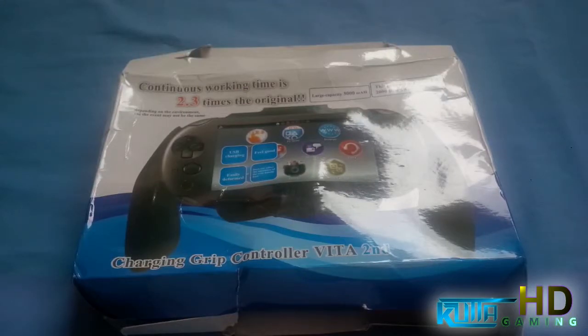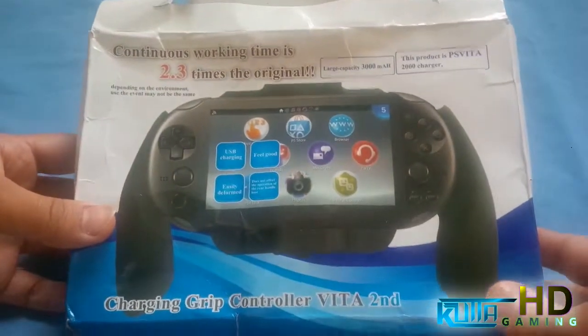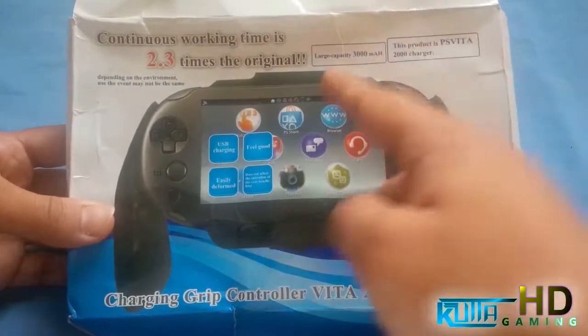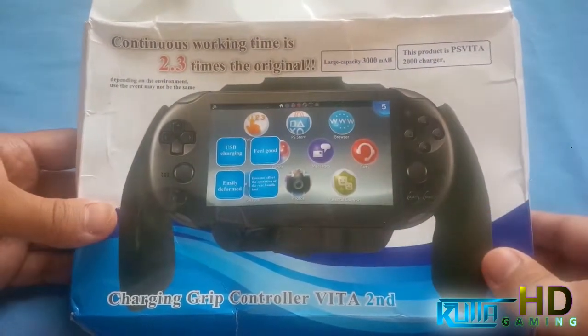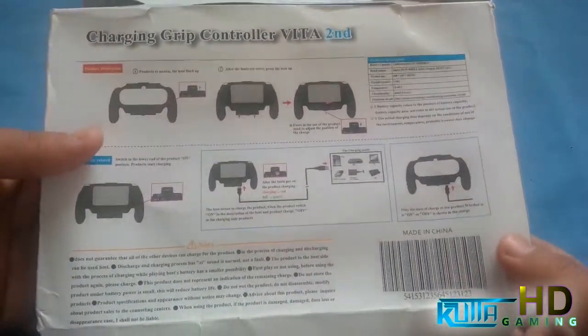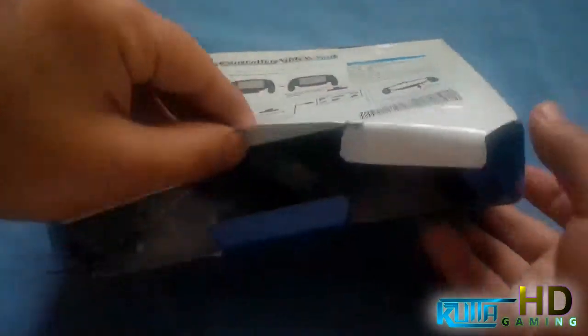First we're gonna take a look at the packaging, then we're gonna unbox it and I'll show you how it works. The front has a big battery inside — 3000 milliamp hours — and it's a charger for the PlayStation Vita as well as a holder. That's the reason I got it. The back shows you how to operate it.